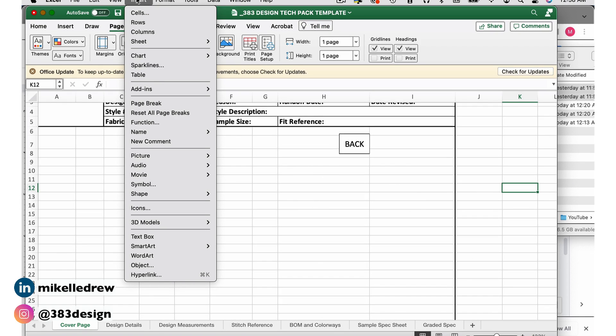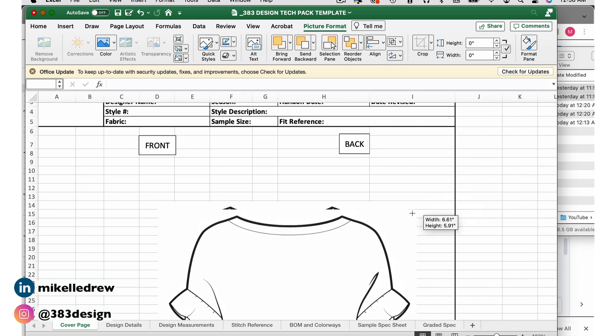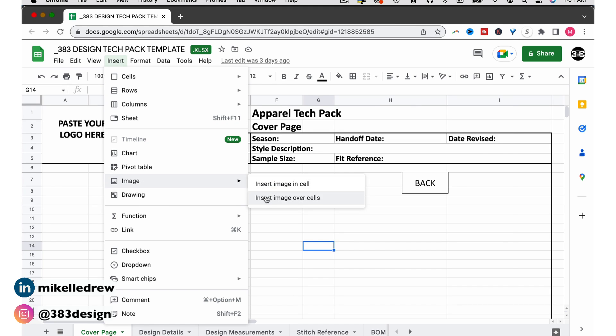Find your PNG files and drag them onto your Excel document. If you can't do drag-and-drop, you can choose Insert > Picture > Picture from File, and in the newer versions of Excel there's a ribbon across the top of the page that will also allow you to do this. If you're using Google Sheets, go to Insert > Image > Image Over Cells.